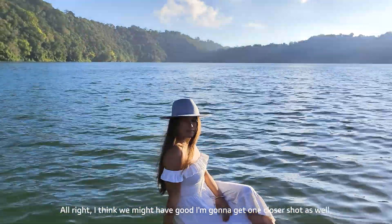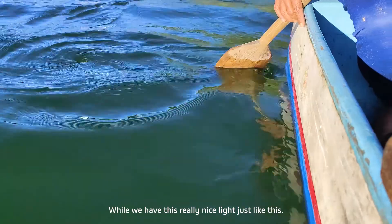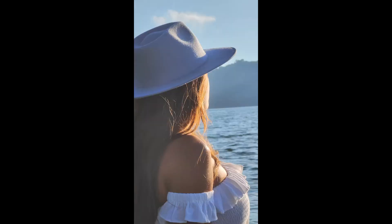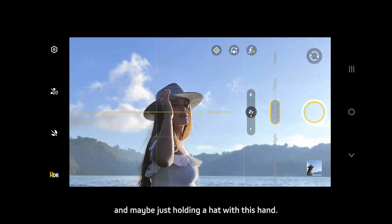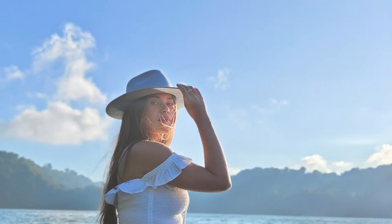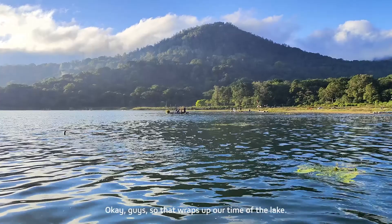I'm going to get one closer shot while we have this really nice light — a little bit more towards the sun for me, and then maybe just holding your hat with this hand. Yeah, that's it — through that triangle. Really nice, beautiful, absolutely perfect.